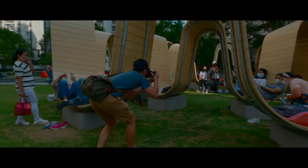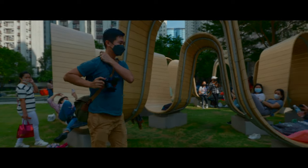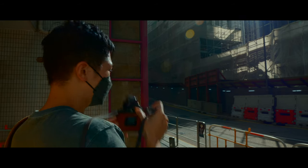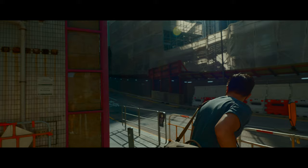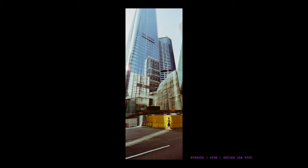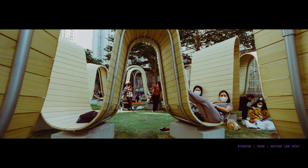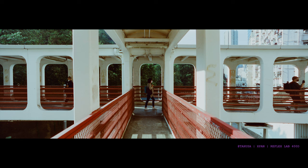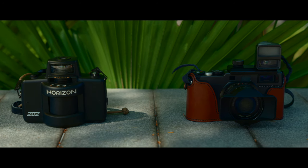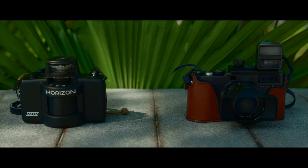When it comes to panoramic cameras, the Hasselblad X-Pan is king. Everything about it feels premium — it's trustworthy and provides you with all the tools you'll need to create stunning panoramic images. If you can afford the X-Pan, get it. But if you can't, you might want to take a look at the Horizon 202. It's far from perfect, but it's a really fun camera to use.